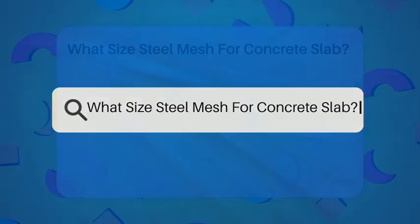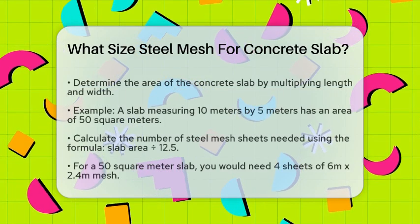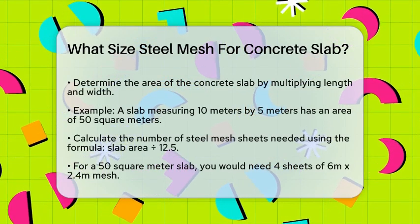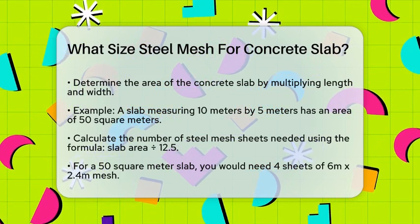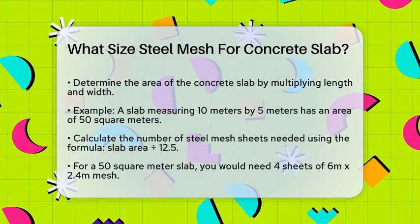What size steel mesh for concrete slab? If you're about to lay a concrete slab and are wondering what size steel mesh you need, you're in the right place. Let's break it down step by step.